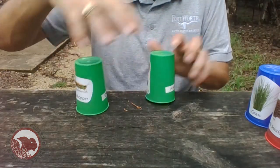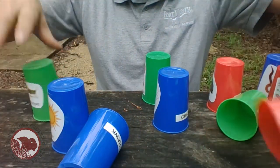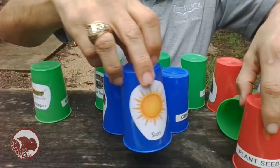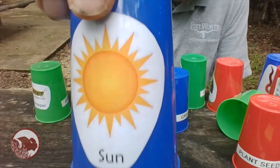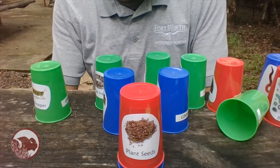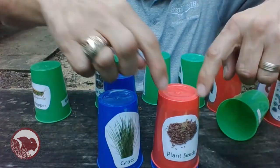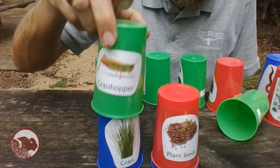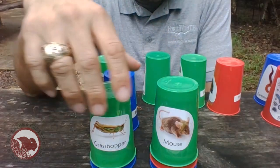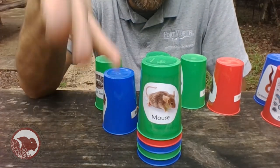Let's talk about the prairie. What starts our food web? We must have the sun. The sun comes in and helps plants grow — you have plant seeds and grasses that come in because of the sun. What's going to eat that? Grasshoppers may come and eat the grass. You may have mice come and eat the plant seeds, and mice may even eat the grasshoppers. So now we've got mice running around, and we don't want too many mice, so we need something to control them.